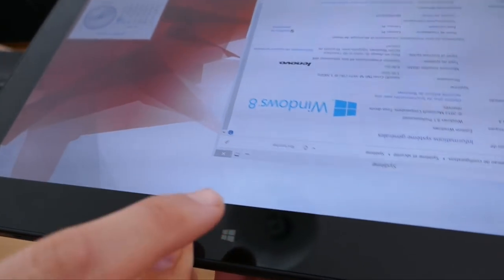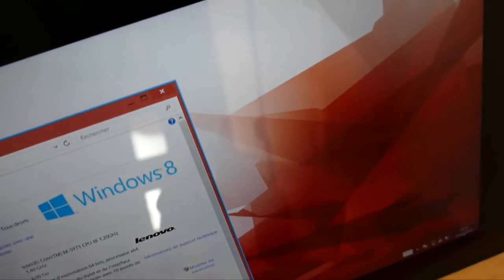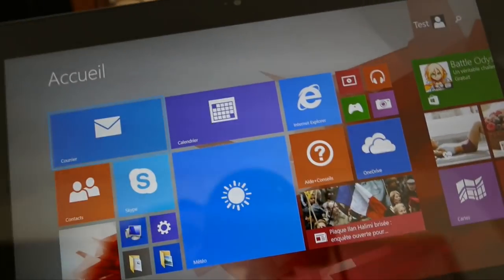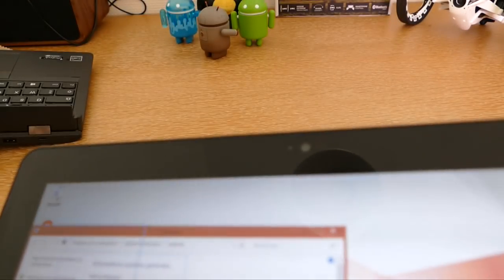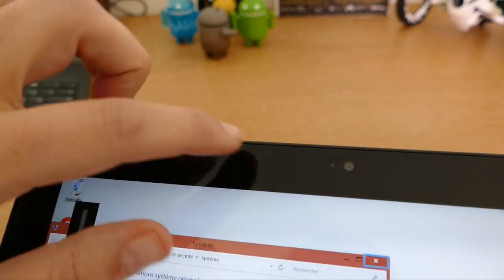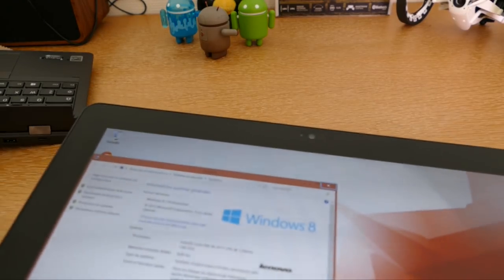En façade, on retrouve en bas le bouton Windows. J'ai activé accidentellement le mode assistant vocal — je vais le désactiver. On a également une caméra frontale de 2 mégapixels, qui va vous permettre de prendre quelques selfies si vous le souhaitez, mais surtout d'utiliser cette tablette lors de conversations, notamment dans le monde professionnel.